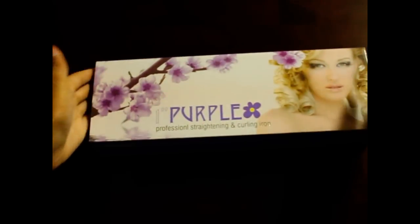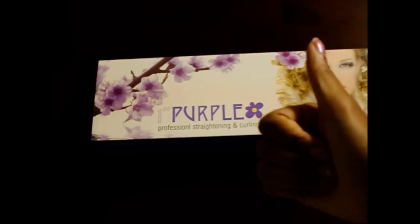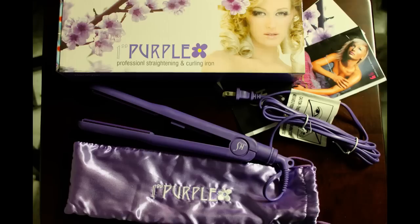I'm going to test it out after I finish this unboxing and I will tell you in the future how I like it. That concludes my unboxing for the one inch purple professional straightening and curling iron from HerStyler. Everybody have a good day, I will see you next time.